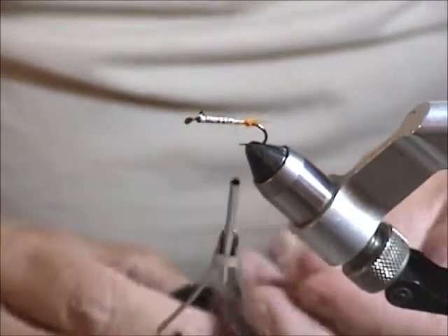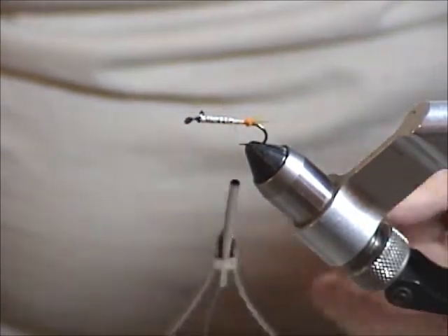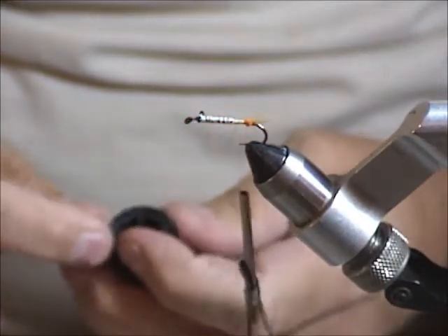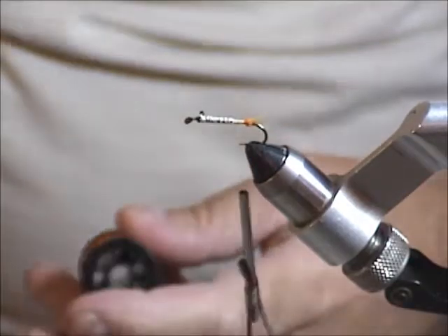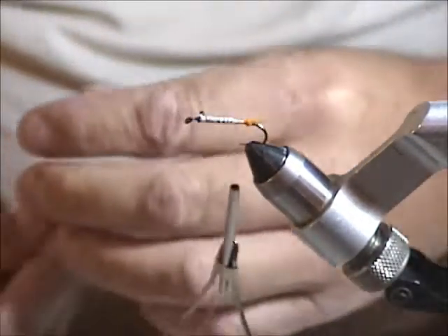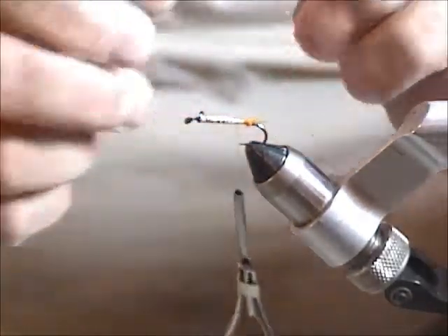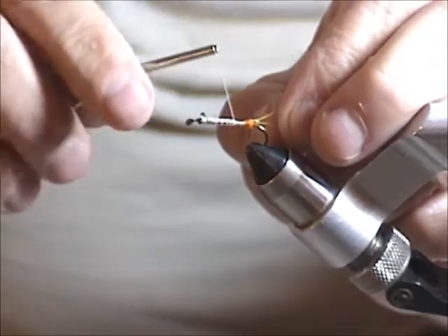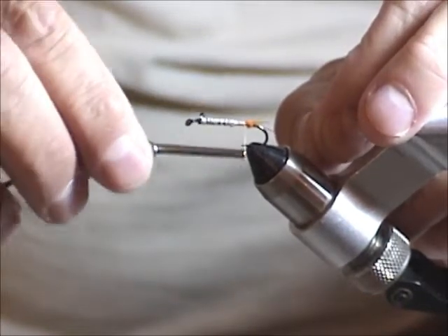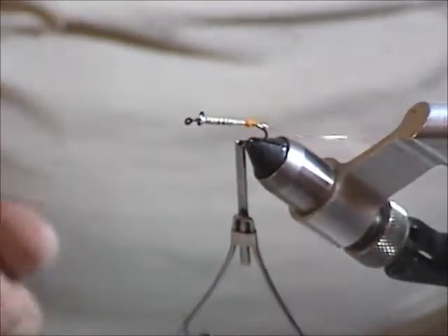I'll take a piece of copper wire — just any wire. This happens to be wire from a chunk because I happen to be an electrician, so I get all the wire I want for nothing. All I'll do is catch this in on my side and leave it right at the ball of where the biots are tied in.